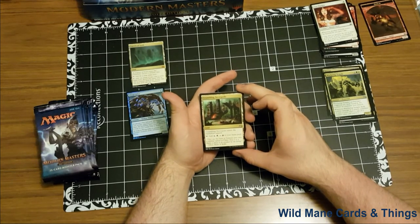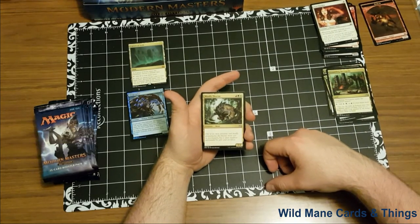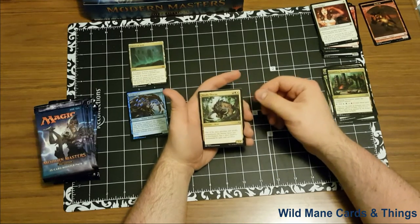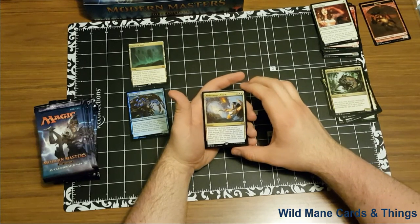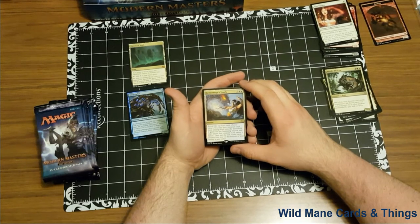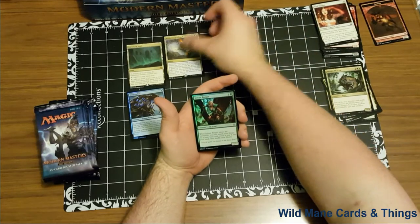Crumbling Necropolis enters the battlefield tapped — add blue, black, or red to your mana pool. Not too bad. Woolly Thoktar — it's a red, green, white for a 5/4 beast. And our rare is Aether Mage's Touch — two, white, blue instant. Reveal the top four cards of your library. You may put a creature card from among them into the battlefield; it gains at the beginning of your end step, return this creature to its owner's hand. Then put the rest of the cards on the bottom of your library in any order. Actually, I like that.